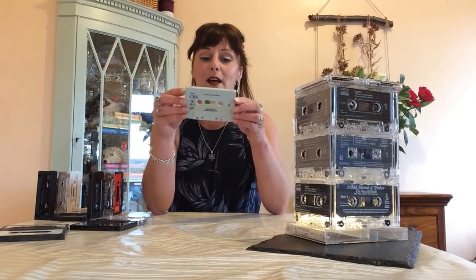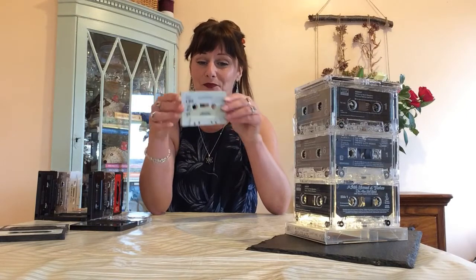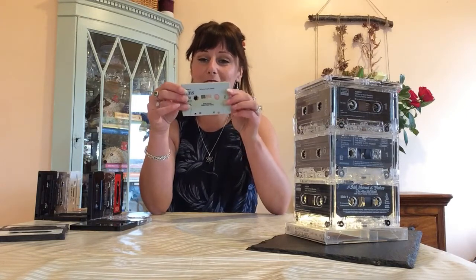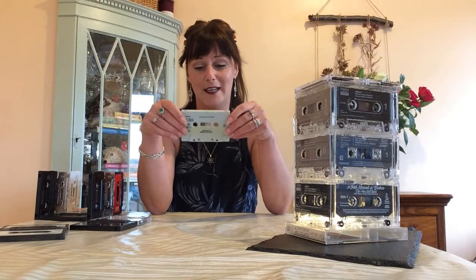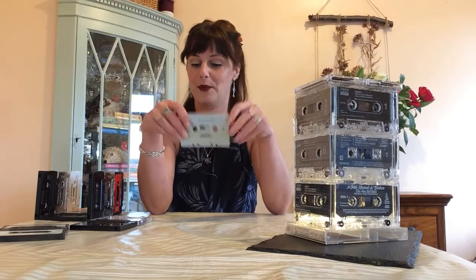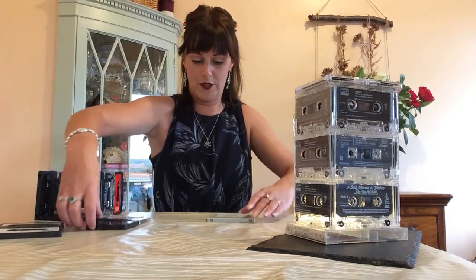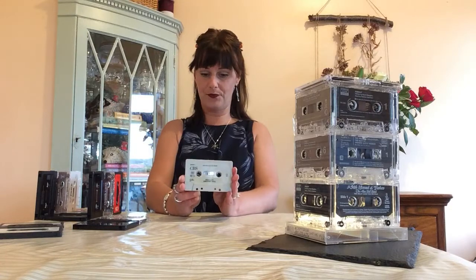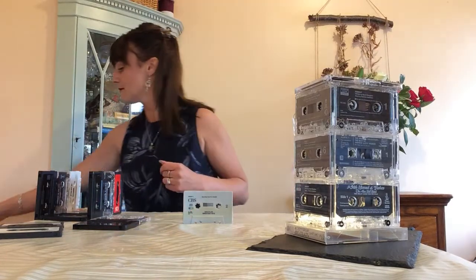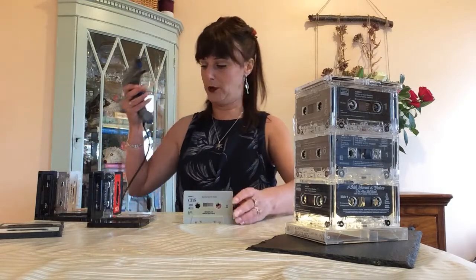Start off with one tape. For anybody who was born from 2005 onwards, these are what we used to play music on. They're fabulous little things, but in our house we no longer have anything to play our tapes on, so I decided to keep them all together and make a fabulous lamp. So we start with one tape here. I've already glued these two together but I'll show you how to glue it.